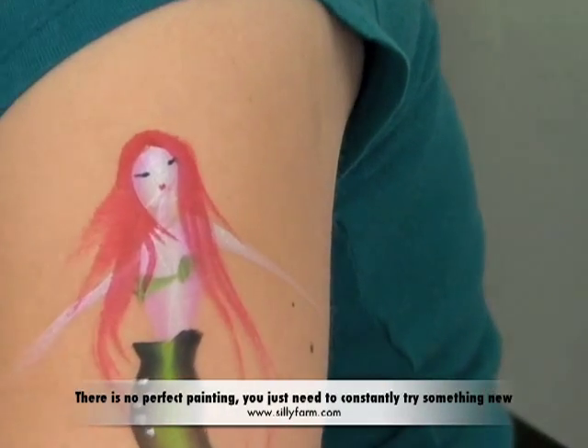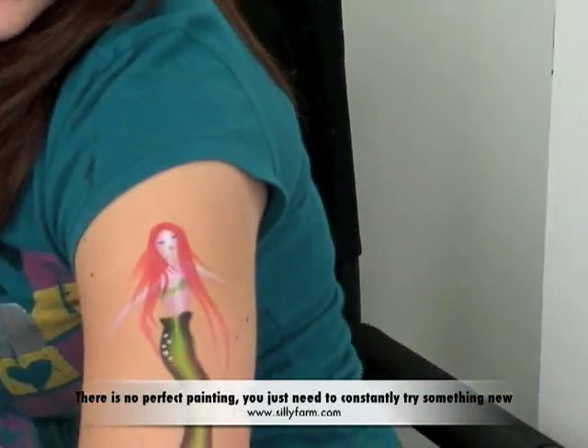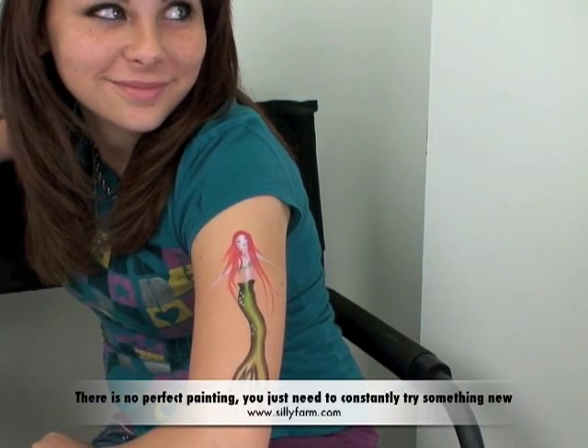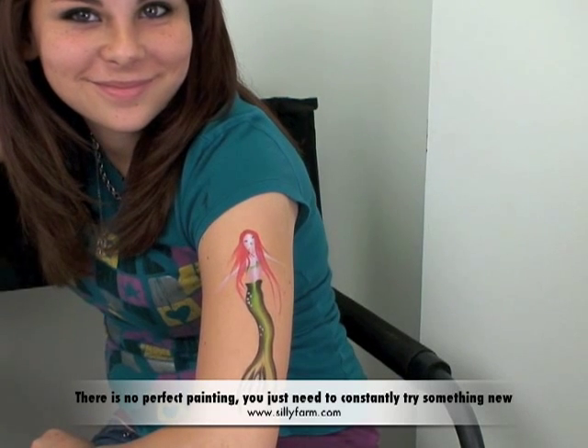Wow, see how fast and easy that is! Thank you so much for joining us, Adriana, and thank you Pam. We will be back with more very shortly — happy painting, bye!